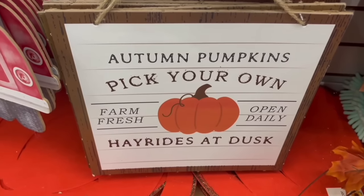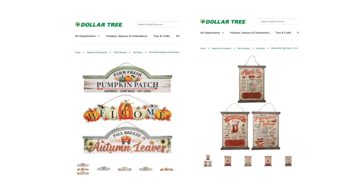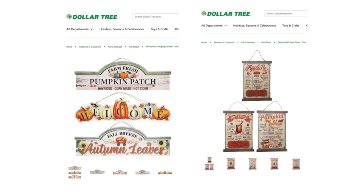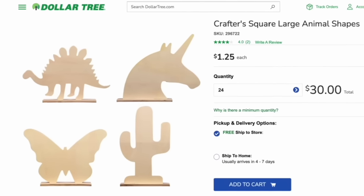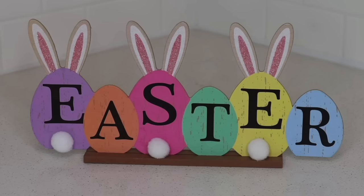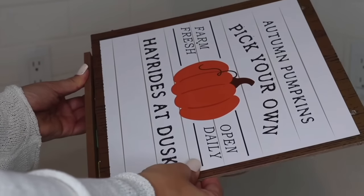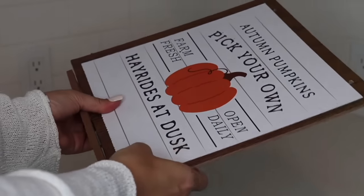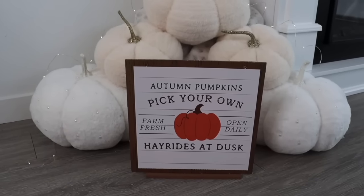Dollar Tree always has new hanging signs for every season and holiday, but if you don't know where to hang them, here's a great hack: pick up one of these wood stands that come in animal shapes, or use a leftover standing sign from a previous holiday. You can easily convert your hanging decor into a sign that stands up on its own — perfect for your kitchen, entryway table, living room, or even outside, with no nail or hook required.